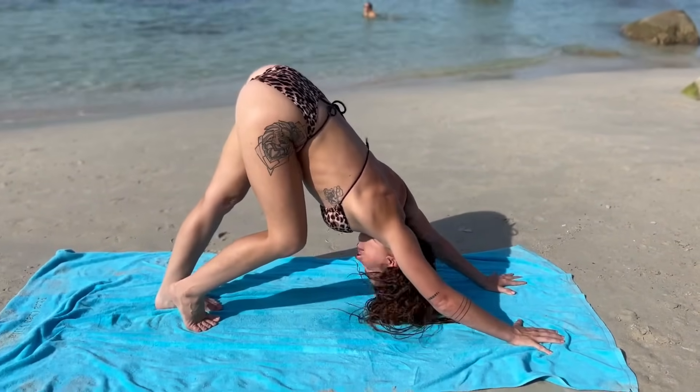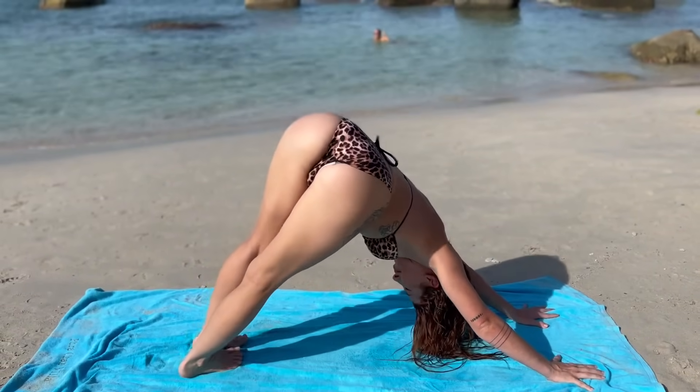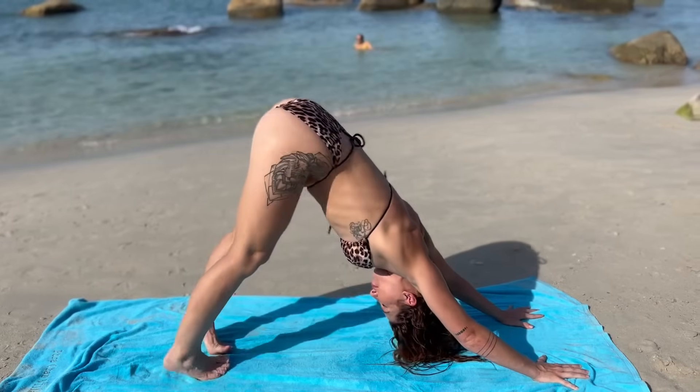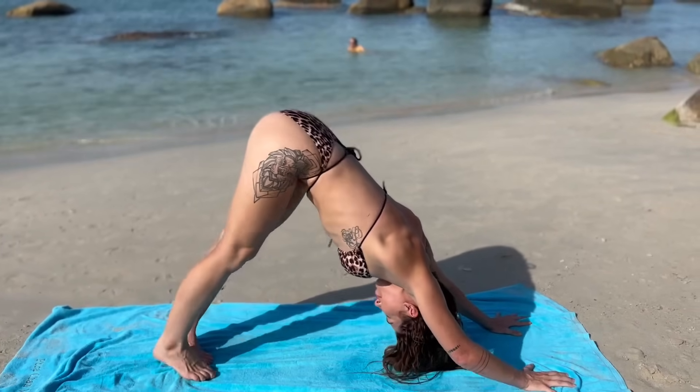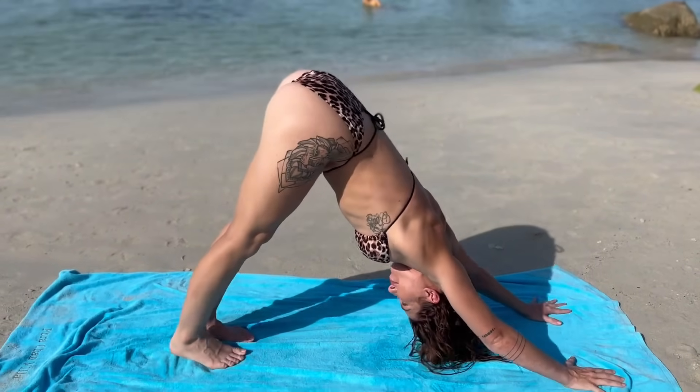So we're in downward facing dog — go ahead and pedal your knees, rocking your hips left and right. Make it feel good; this could be the first down dog of the day. On your next inhale, tippy toe, look forward and tippy toe walk all the way to the front of the mat.